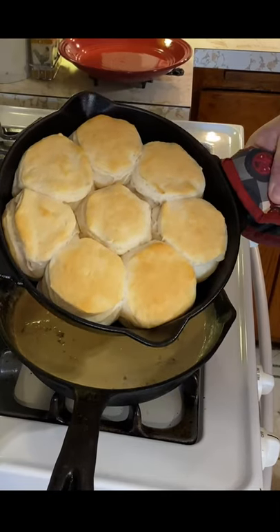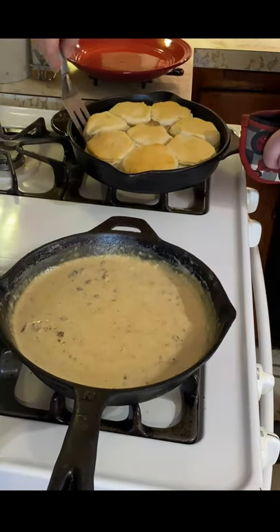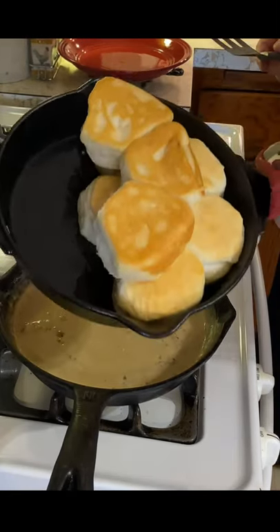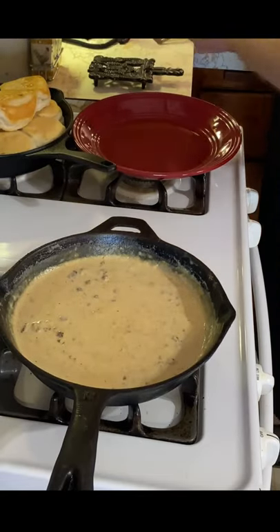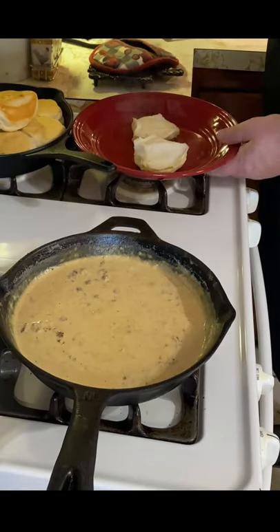Once they're done, they'll come out flaky and brown like this. Just take those out and watch how easy they flip out of the skillet — they're non-stick. Boy, they look so good; the bottom is toasted just right. Place one of those onto your plate.